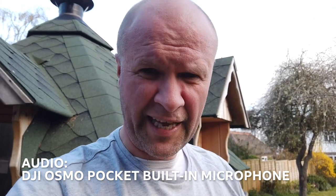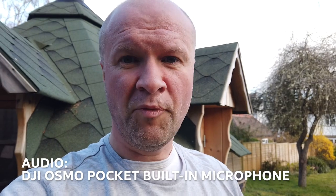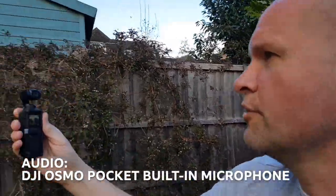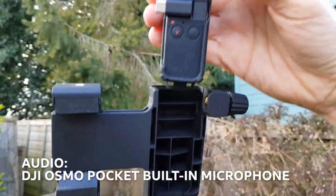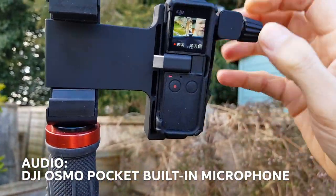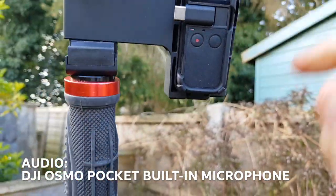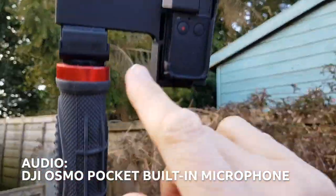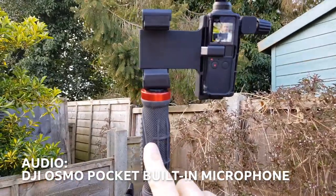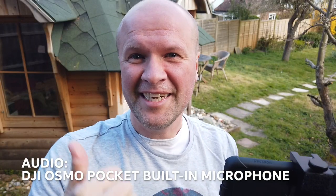I'm just going to handhold it now, mainly because the mic adapter I'll show you in a minute can clash with some tripod situations. The way I've got around it is with a PolarPro grip. Because the grip cage has two tripod mounts, I've mounted it on the phone side. That's the grip I usually use for walking around. I've got it on top of a tripod.